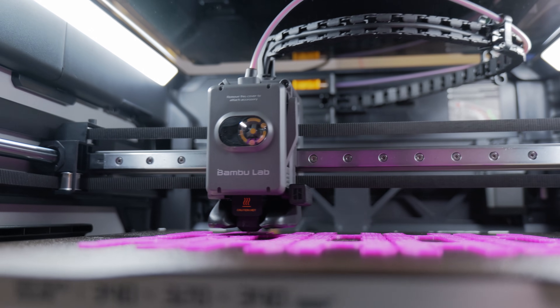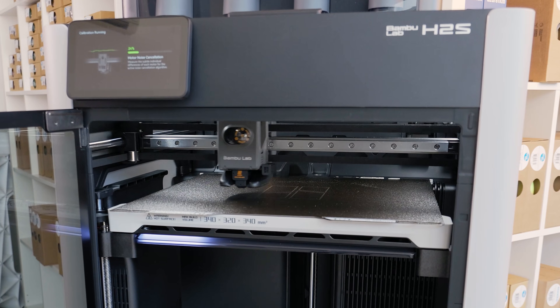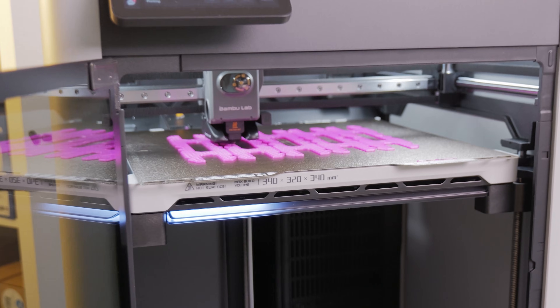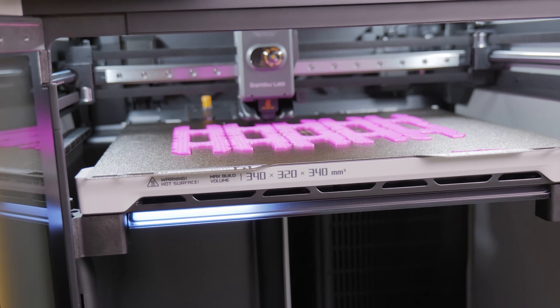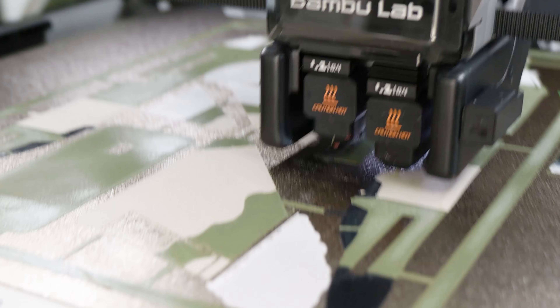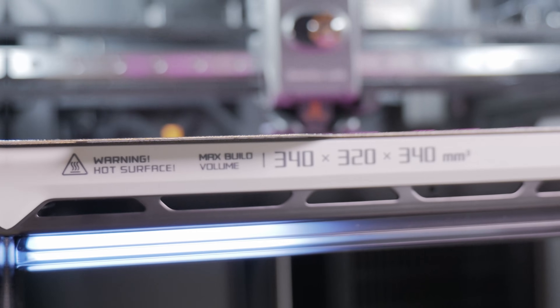With its lighter tool head, it accelerates up to 20,000 mm per second squared and reaches print speeds of up to 1000 mm per second. You can expect to go half those speeds for very good quality prints. That said, it's about 20-30% faster than the dual nozzle H2D if you don't do any color changes.